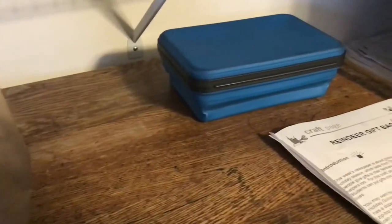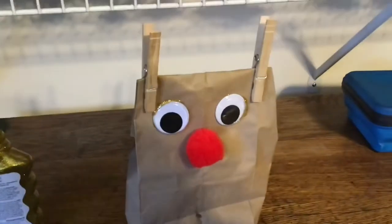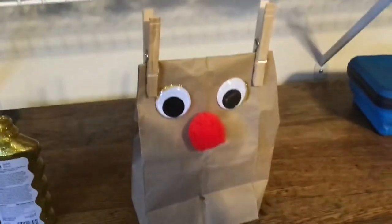That's how you make your reindeer gift bag. It looks like Rudolph, don't you think? I did a pretty good job on this — I'm surprised. The glue was about to go everywhere, but I've got to let the glue dry.